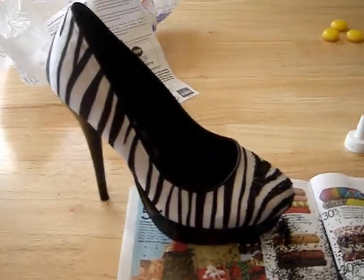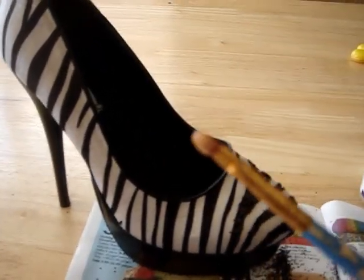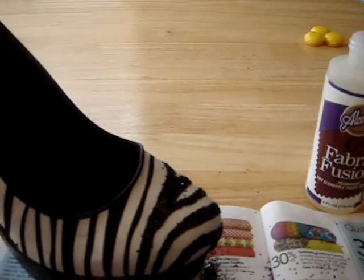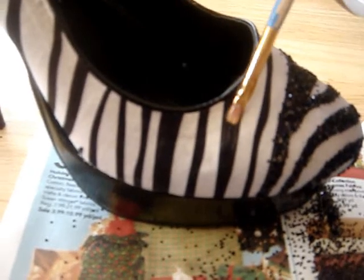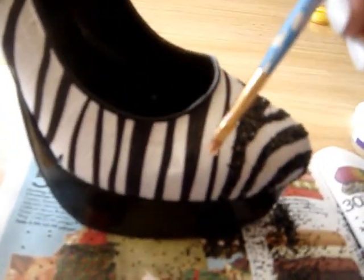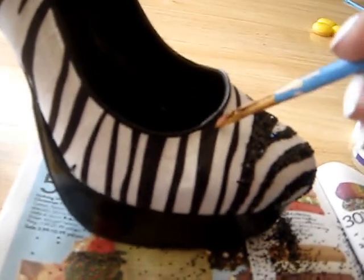Stay tuned and I'm going to show you exactly how to do it, then I'll show you my end result. I'm going to take my paintbrush and dip it in some of the fabric glue — just get enough so it's not too much, because you don't want too much on the white. Then go to the shoe and paint it on the stripes. I'm doing all the black stripes first.